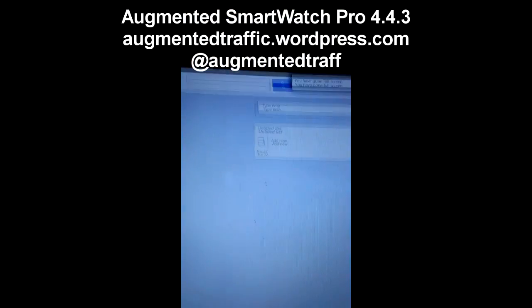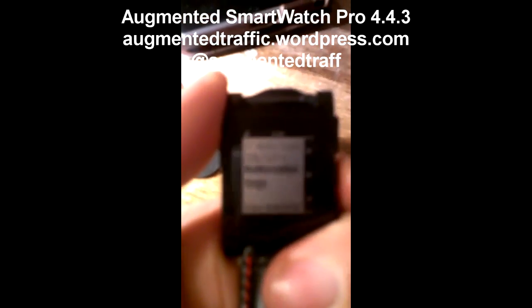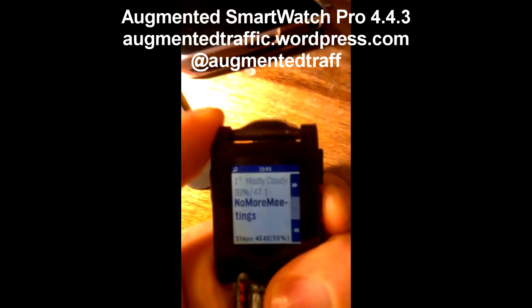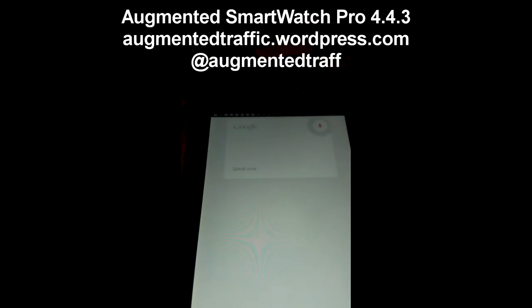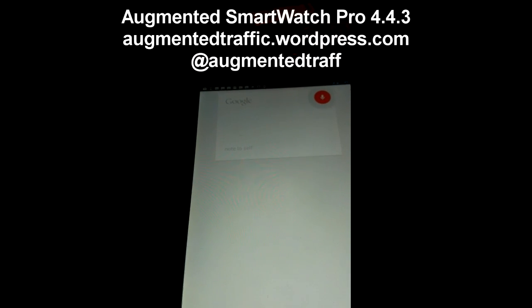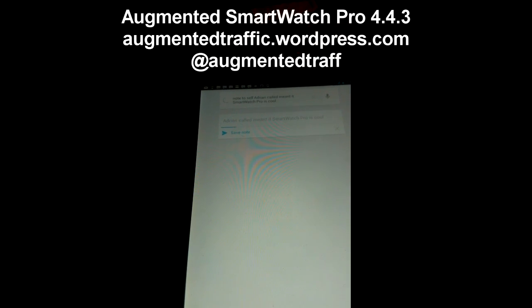I'm going to go to my webpage — let me show you that. So there's nothing on the webpage, right? I'll go to the menu — press once to go to the menu. Remember that was Sirius — go to the other one. Google Now at the top. Just press it once, the phone will turn on, and then — okay, Google — note to self: 'Adrian, Augmented Smartwatch Pro is cool.' So there's a note that is saved.